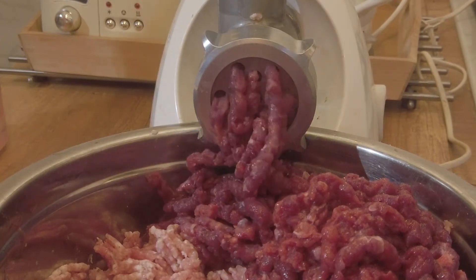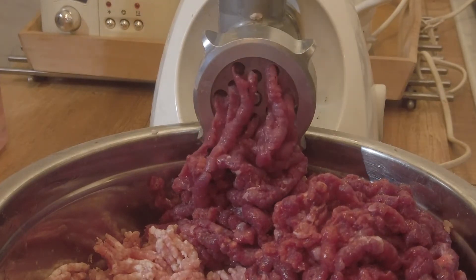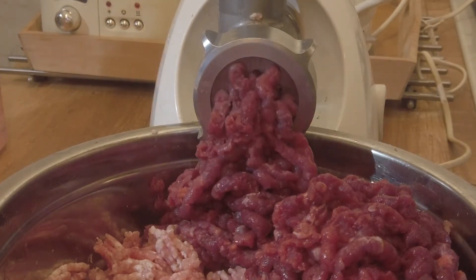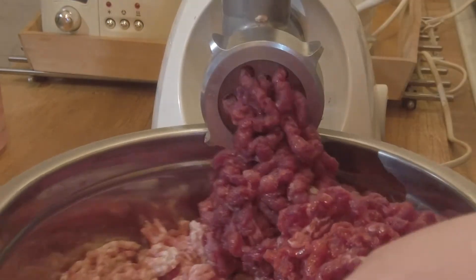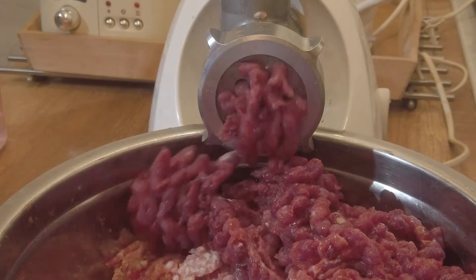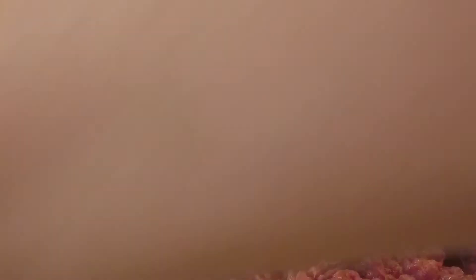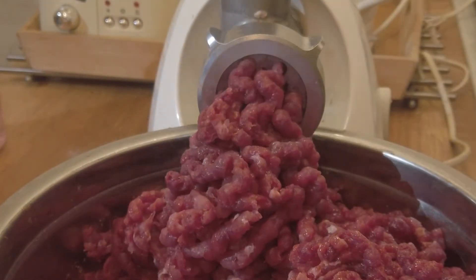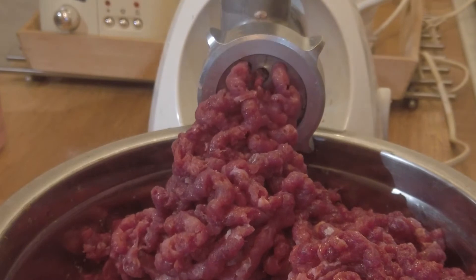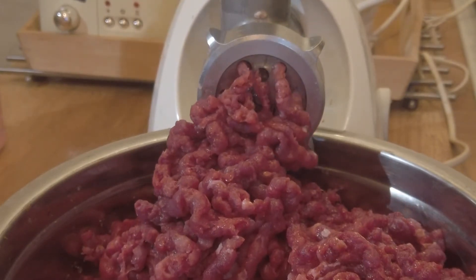The pork shoulder I had been keeping in brine beforehand — and here I made a small mistake I want to warn you about. If you salt the meat afterwards, you need to remember it was already in brine. I didn't account for that and over-salted the sausage a little. As for initial meat preparation, I ground the shoulder on medium-sized plates and the wild boar ham on coarser, quite large plates.